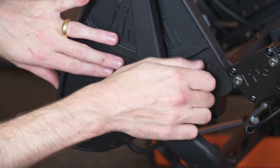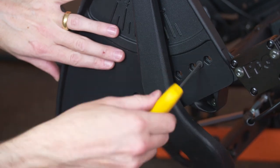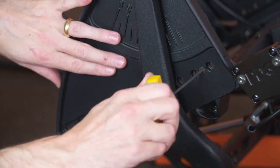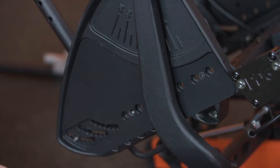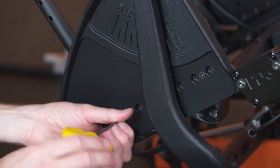If desired, the seat width can be adjusted in increments of one half inch by adjusting only one side of the wheelchair. If adjusting the seat width in increments of one inch, after one side of the chair has been adjusted, repeat the process for the other side of the chair.